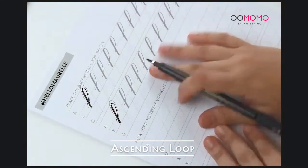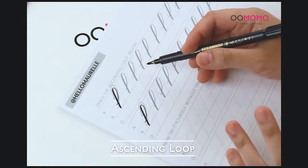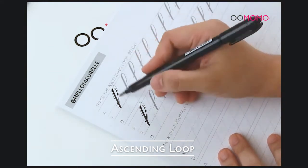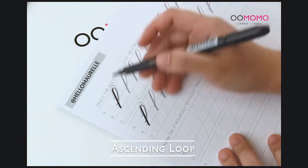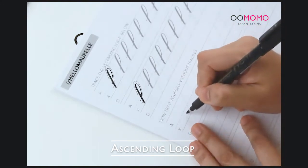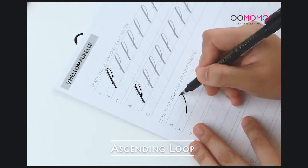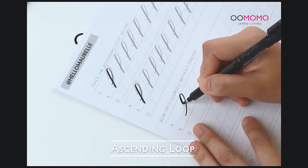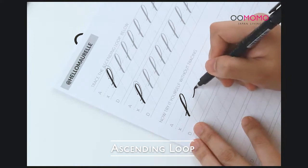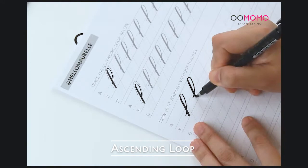Now the ascending loop — it's good for letters like H, B, and K. What we have here is also a downstroke and upstroke combined, but we're starting first with your upstroke. Starting in the middle of the exercise, make an upstroke, then loop back down. Once you loop down, that's where you gradually put pressure and do a downstroke. So: upstroke, loop to the left, and then down with a downstroke.